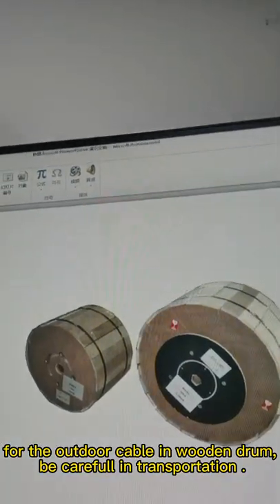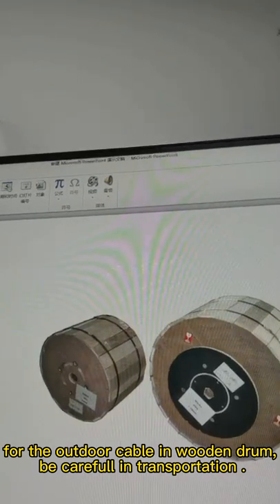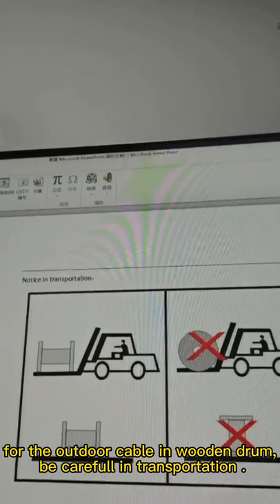For cable, specifically for outdoor cable, it should be placed on a cable drum. Be careful during transportation.